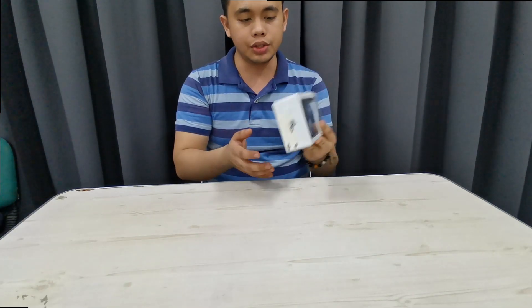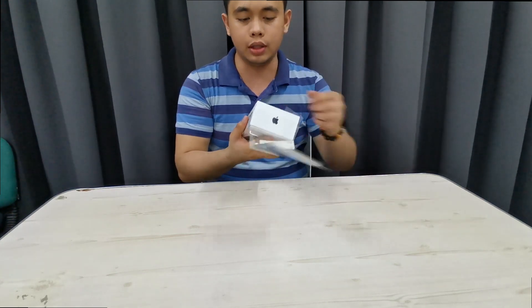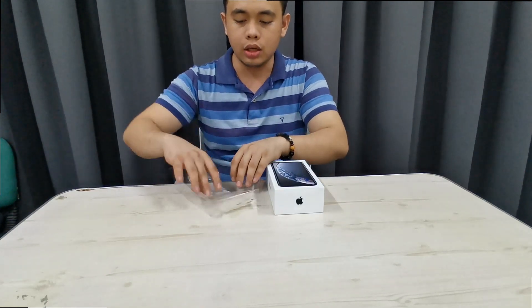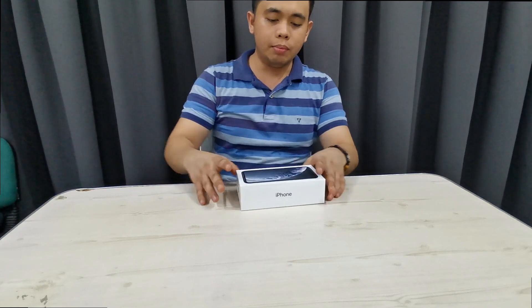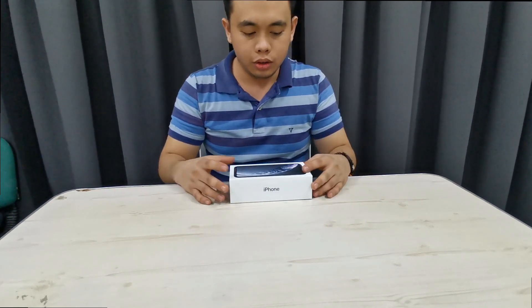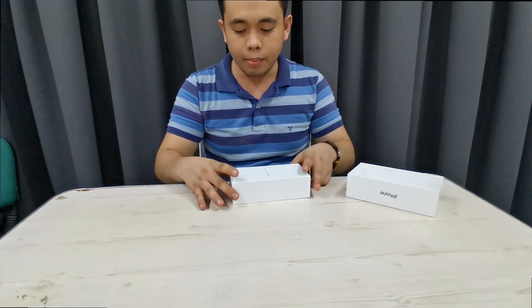From the box itself, we will remove the plastic. The unboxing experience will be very, very wonderful because the plastic is easily removed just like that. In some products, the unboxing is not that nice, but with Apple, it easily comes off.